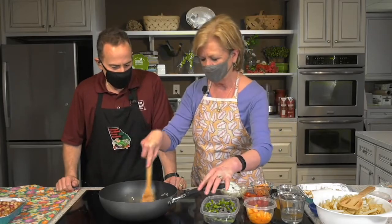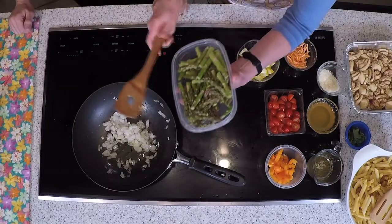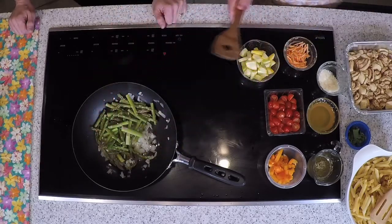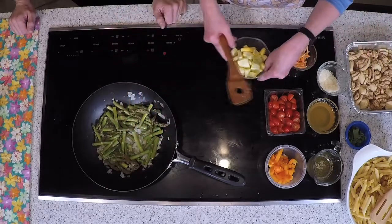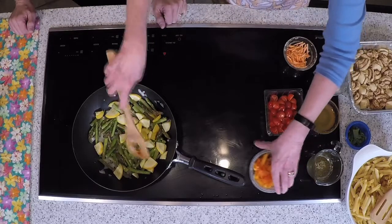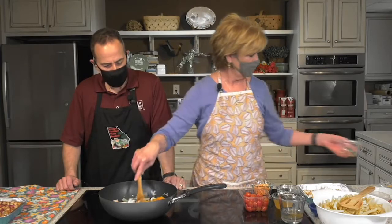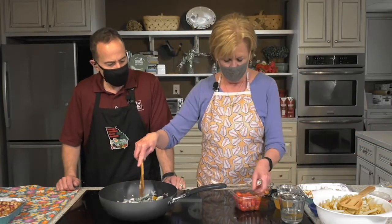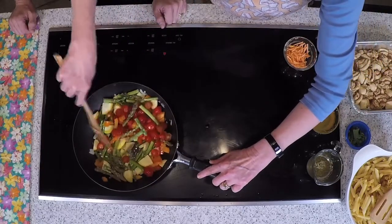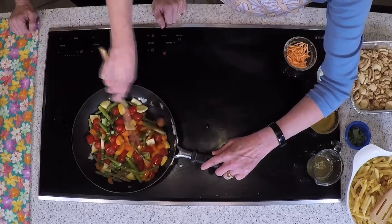So I've already got sautéed in here garlic and a medium onion chopped up. We're going to add to that a pound of asparagus that's been washed and cut into thirds. You're basically adding whatever vegetable you want. I added my favorites — one yellow squash, you could use zucchini or leave it out. This is an orange bell pepper, but you could use green, red, or yellow. And this is a pint of grape tomatoes that I've cut in half. Stir it all in and let it sauté for about three to four minutes until things start getting soft.